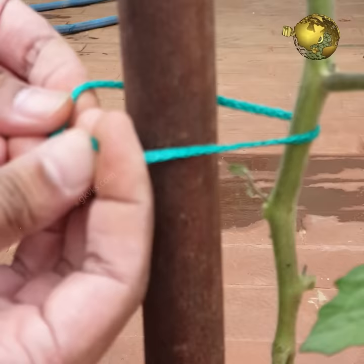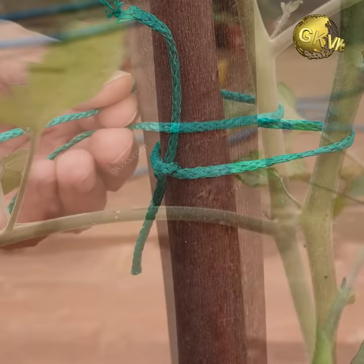The problem with this support system is you need to keep tying the plant up over the course of the season, and it can damage the tomato plant if you tie it too tightly, compressing the growing stem.